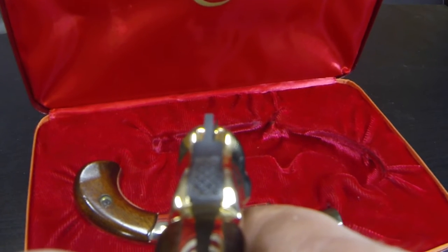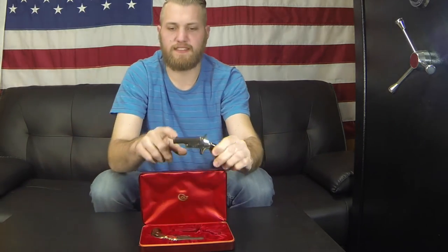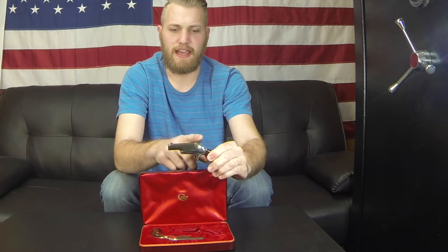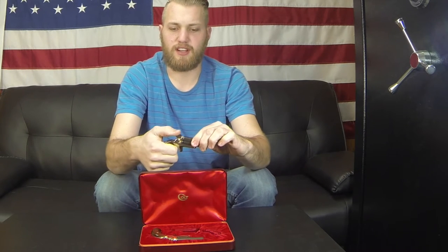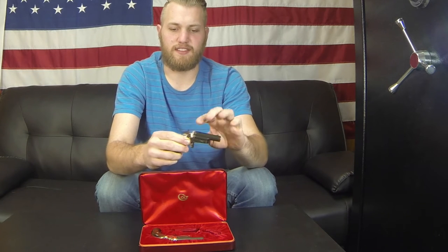As for sights, there are front fixed sights up front, and when the hammer is cocked back, the top of the hammer acts as the rear sight — so that's your sight system on these pistols.